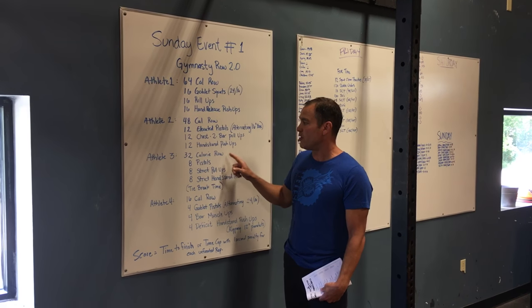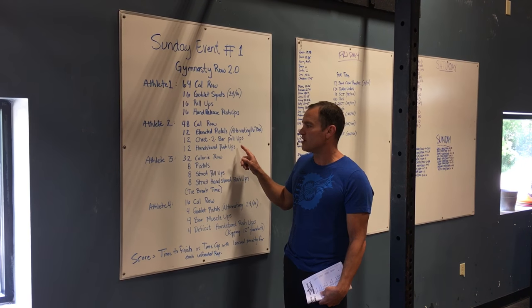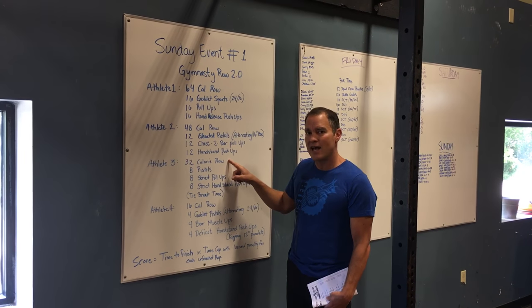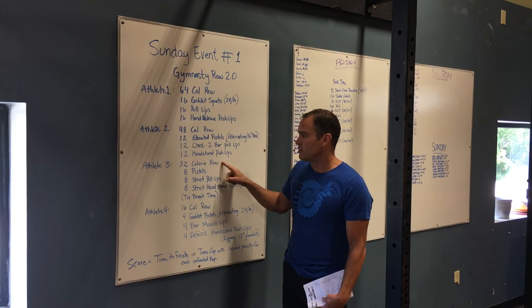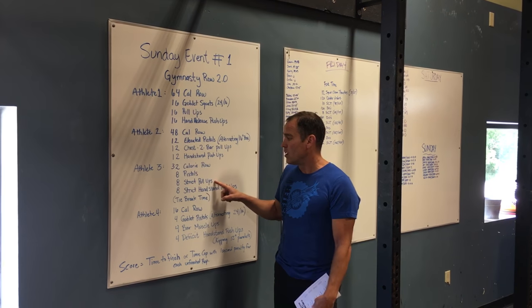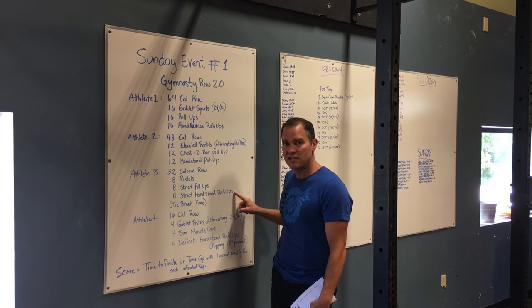Athlete three can get on the rower as soon as it becomes available, but they cannot stop rowing until the judge points to them and tells them to go. It is the athlete's responsibility to reset the rower to zero calories. After they row their 32 calories, they have eight regular pistols, also alternating, eight strict pull-ups, and eight strict handstand push-ups.